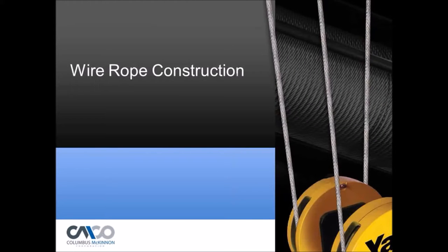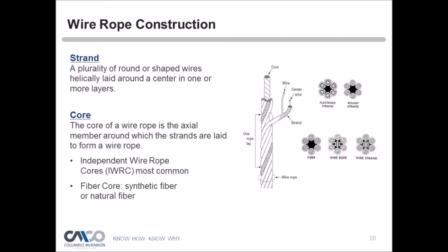Wire rope is made up of strands — round-shaped wires laid around a center in one or more layers, and those strands are laid around a core. The core is an axial member around which the strands are laid. We can have different types of cores: an independent wire rope core (IWRC), which is the most common, or a fiber core made of synthetic or natural fiber. The shape of those strands can be preformed or normal, depending on the desired characteristics.